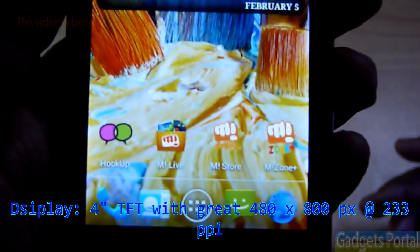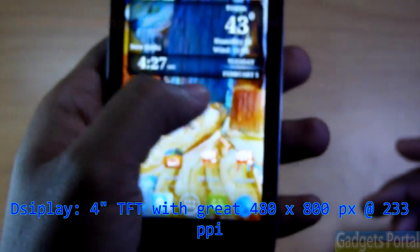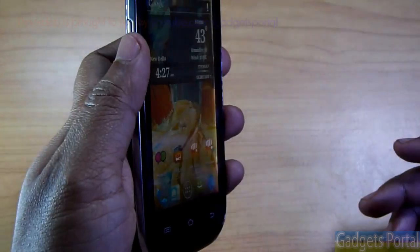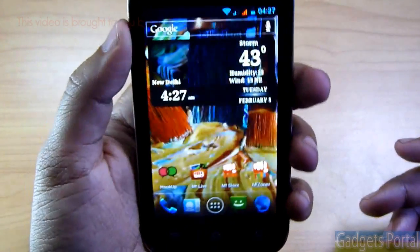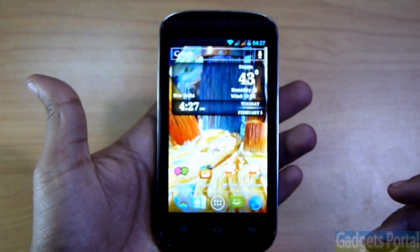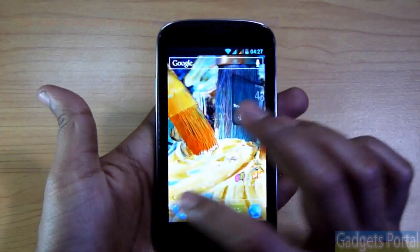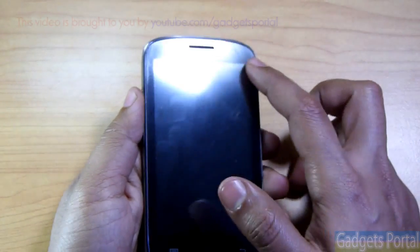It is a 4-inch display with WVGA resolution — that is 480 by 800 — and the PPI is 233, which is good. The viewing angles are okay, though from the top there is a slight discolorization. The brightness and crispness of the pixels make it look like an IPS display.